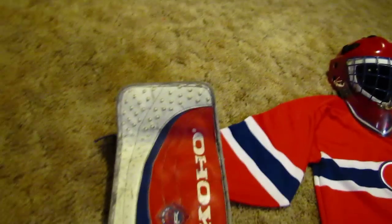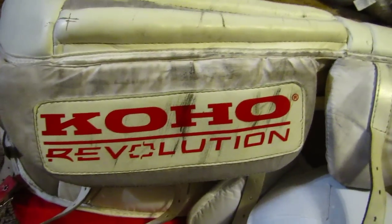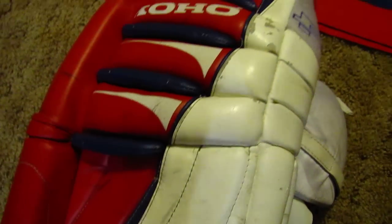I kind of like it on there, but if I ever get my equipment redone I'll probably go for the replica look. One of the things that tells me these are early production is this line here between the Coho and the Revolution. On the later models — these ones aren't the prototype, they're just first year production — they had more of a design like this on there, just to keep more in line with the pad.